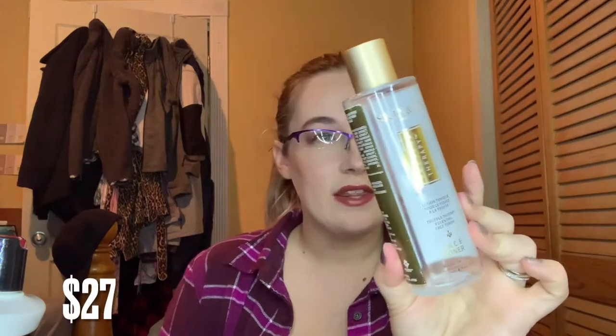Next I used up a face toner — this was the Skin and Co face toner. I think I got this from a FabFitFun box. It was okay, but nothing like my Pixi Glow Tonic; I've switched back to that after using this up. I probably would not repurchase that one. I also used up a lip scrub that I did not like, though I love the packaging. This lip scrub was just way too chunky for me — it seemed to hurt my lips rather than exfoliate them. It was from Wonder Kiss and I got it in an Ipsy bag.